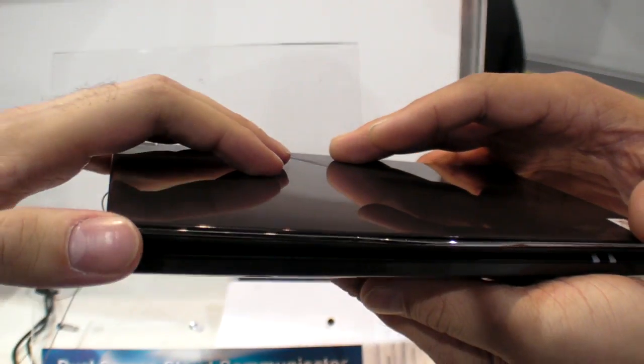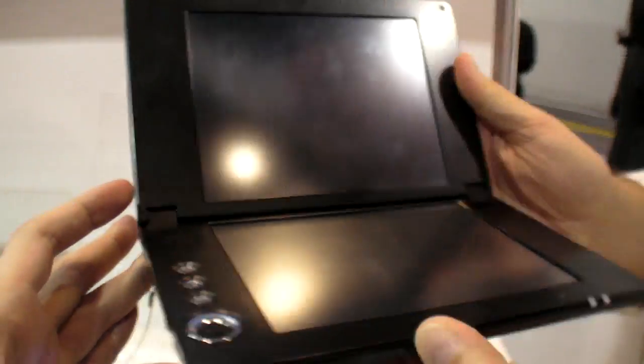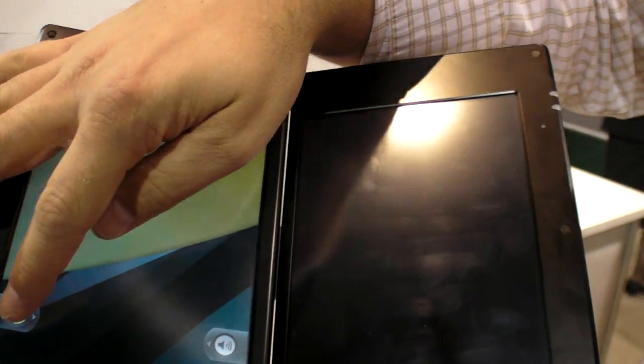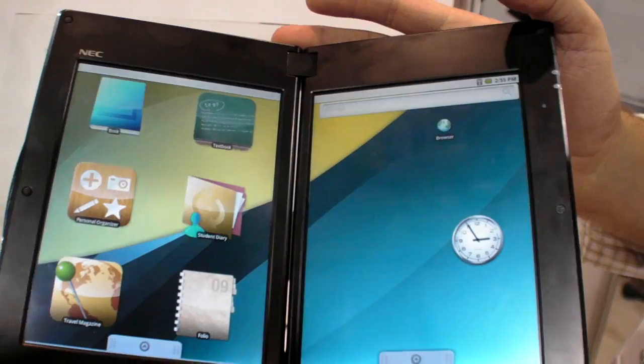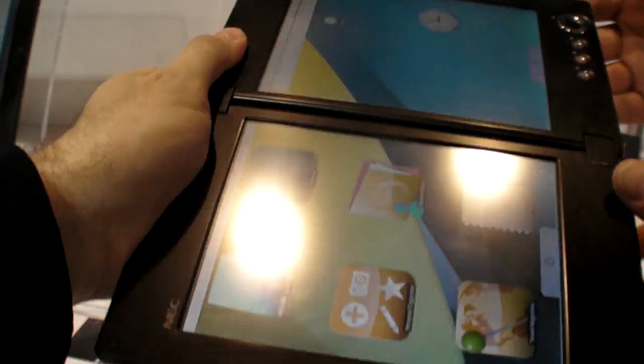We're here at the NEC, showing this dual-screen Android tablet running Android 2.1. This is not very heavy, is it? No, this is less than a pound.